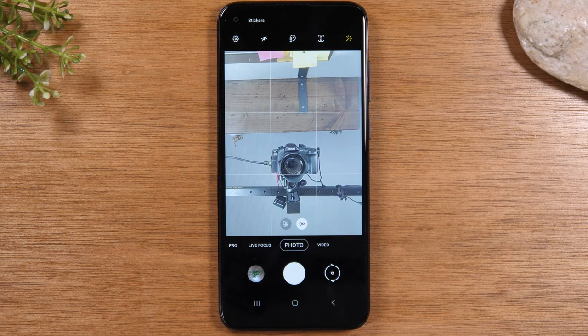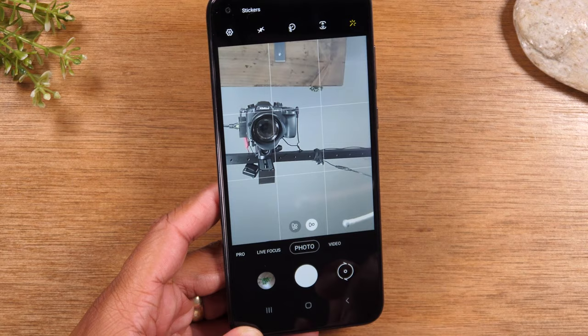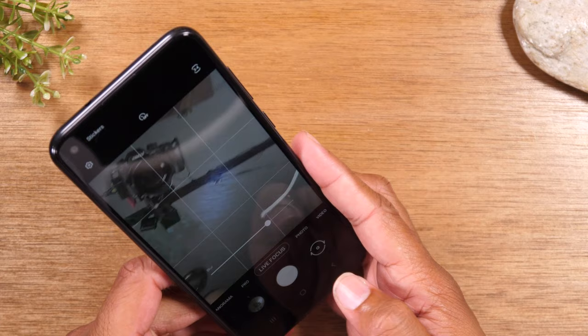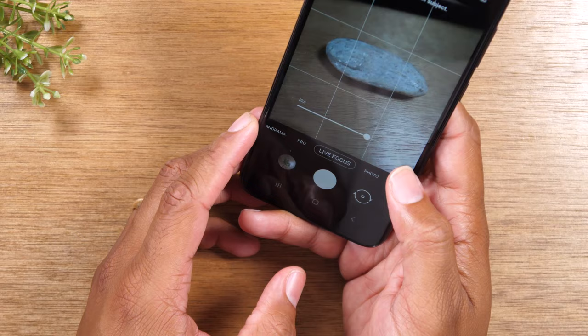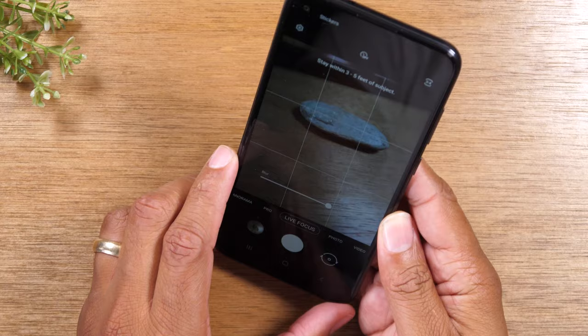For our next tip, we're going to show you a cool camera mode called live focus. When you open the camera, you'll see photo as the main camera setting. In live focus mode, the camera focuses on the main subject of your picture and blurs out the background — a really cool effect. Tap live focus and try to get a picture. You don't want to get too close or it doesn't work properly. The phone will tell you 'effect is ready,' and if you get too close it says stay within three to five feet. Adjust until you see that yellow writing and you'll know you're far enough away.